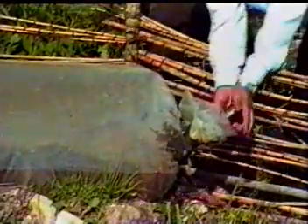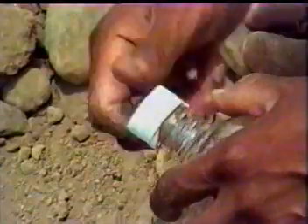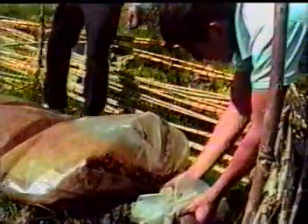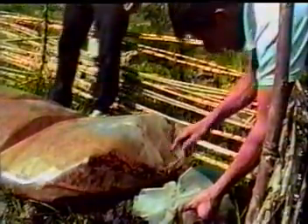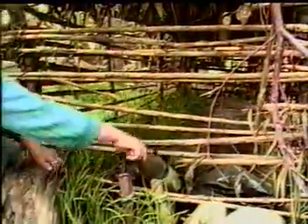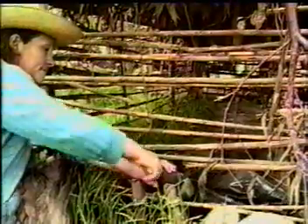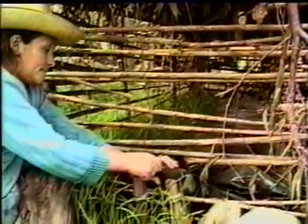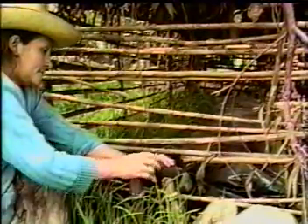Cuando se hinche, evitaremos que reviente el plástico destapando y botando solo el gas. Para proteger al biodigestor de animales y niños que pueden ocasionar agujeros al plástico por donde fuga el material o gas, se recomienda proteger con material que dispongamos haciendo un pequeño protector como éste.